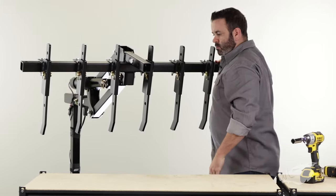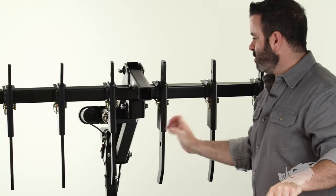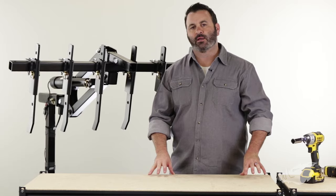And there we have it — your BlackBore Chisel Plow is installed on your BlackBore Implement Lift. Everything's tightened down and ready to go. You're ready to tear up some hard ground. I hope this video was helpful — thank you for watching.